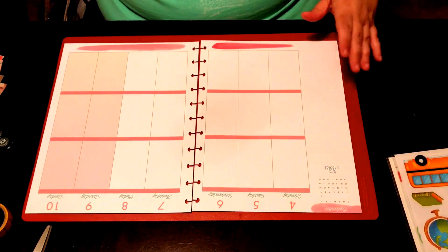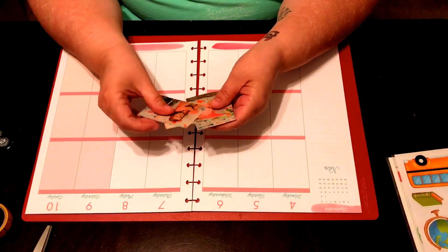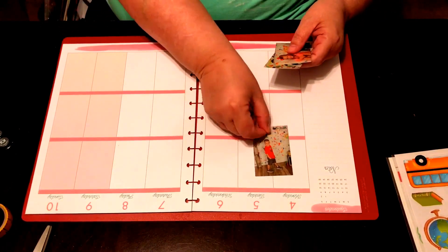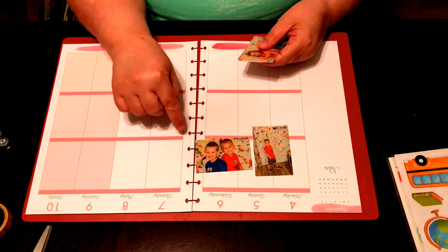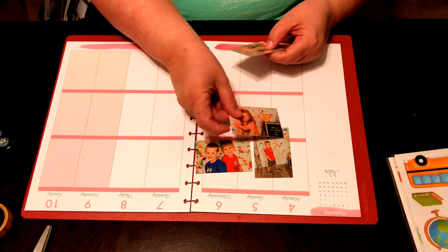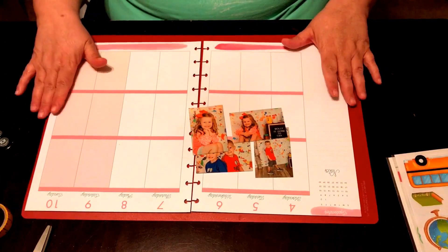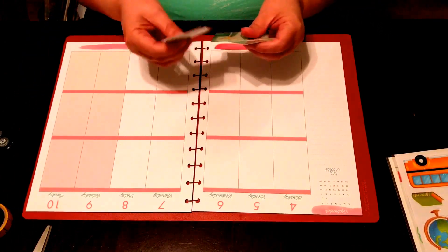My daughter Rusty is a photographer and she does back-to-school mini sessions. I have Rhett's mini session photos, and then this one actually has Rhett and Cohen because Rhett only had one on my phone. And then these are Molly's photos. I'm going to incorporate them in this spread as well.